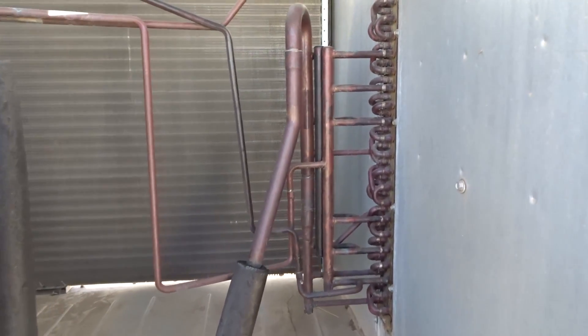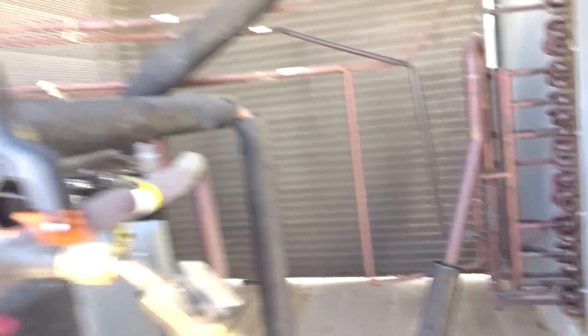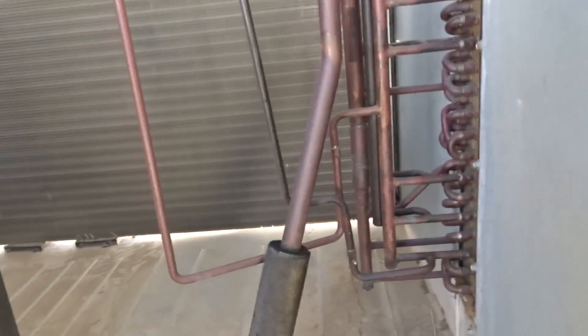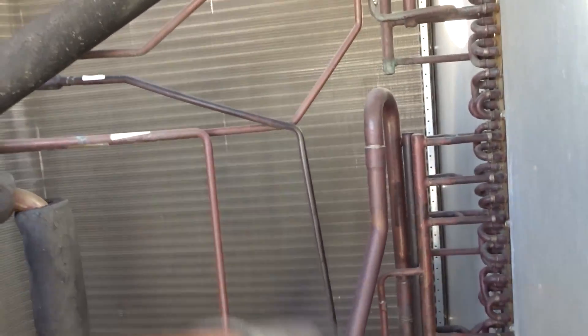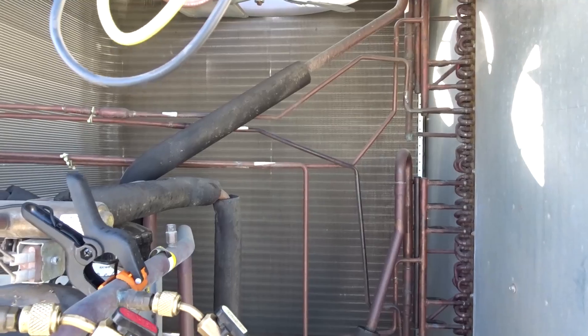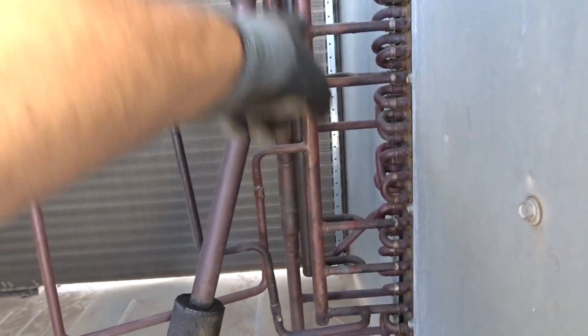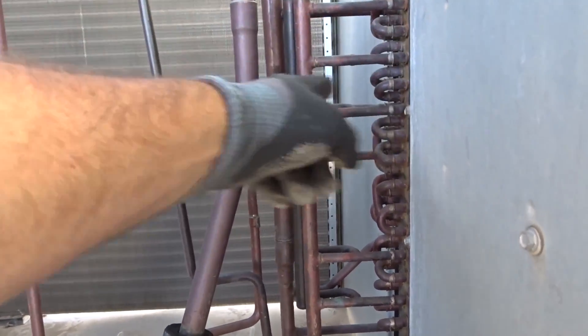I know some of you are probably in areas where you don't have heat pumps very much, so this is a heat pump — not a gas unit or straight electric or anything. Carrier, in their infinite wisdom, has all sorts of tubes crisscrossing over check valves. The liquid line comes in when it's in cooling mode, goes in, comes up right here, hits this manifold, and goes through each accurator.